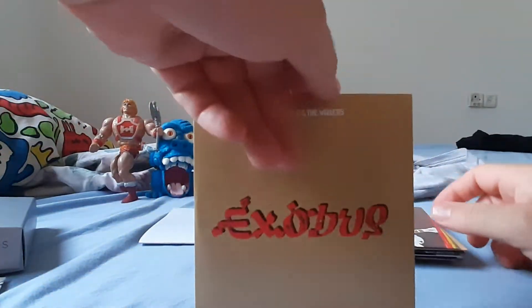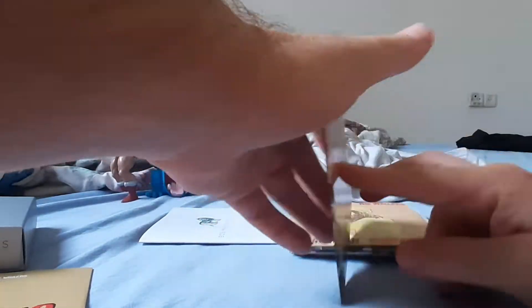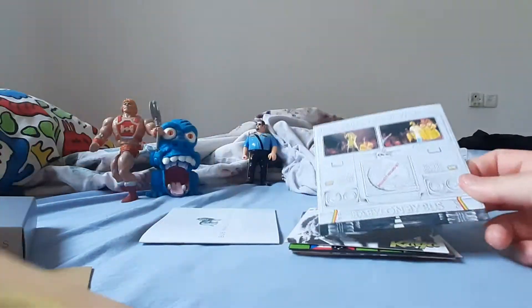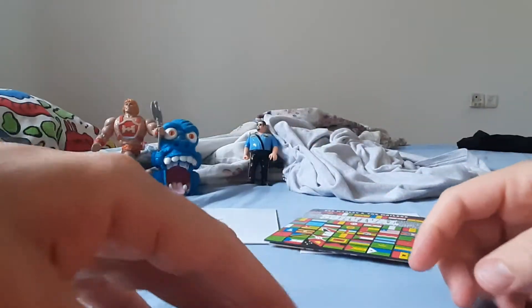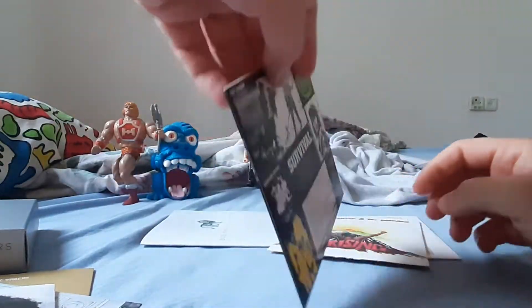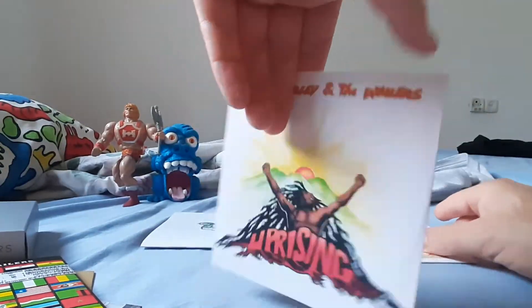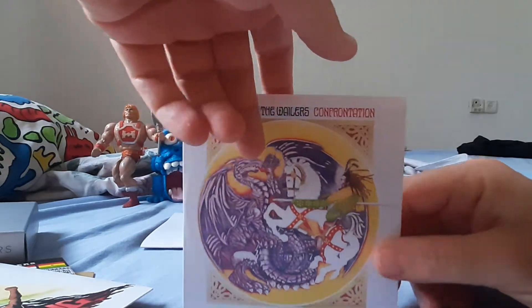If you love Marley, reggae music — well, that would be nice. Yes, a lot of CDs, all the CDs and the one after he died, the last one.